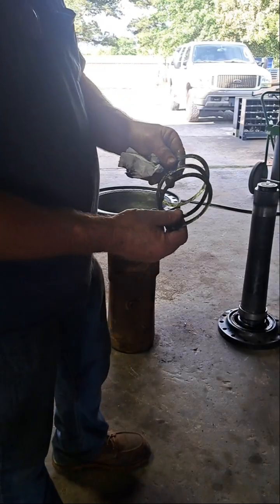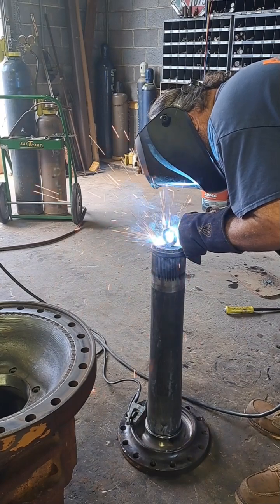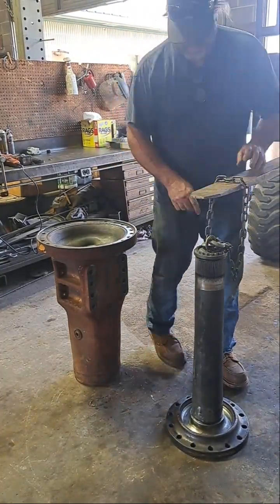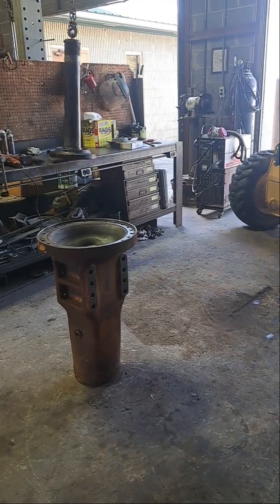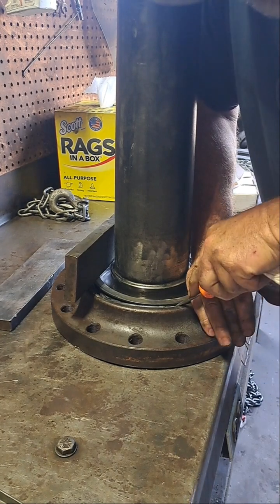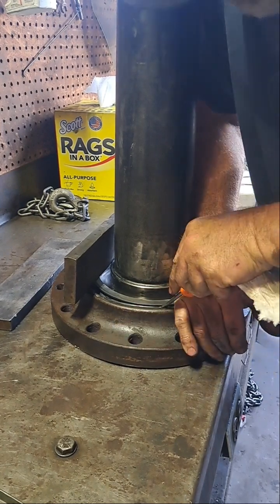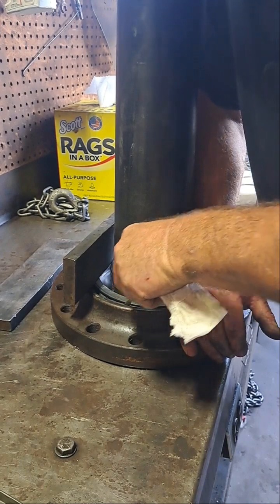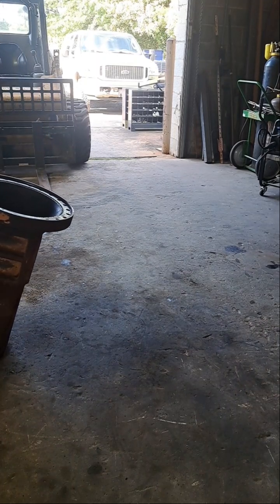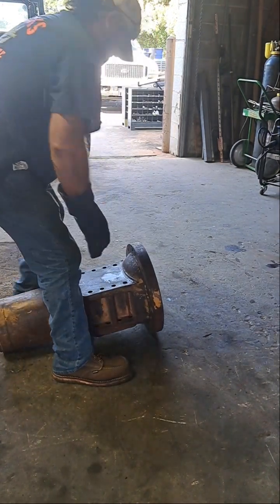That's the original shim. I'm going to keep that as a starting point.